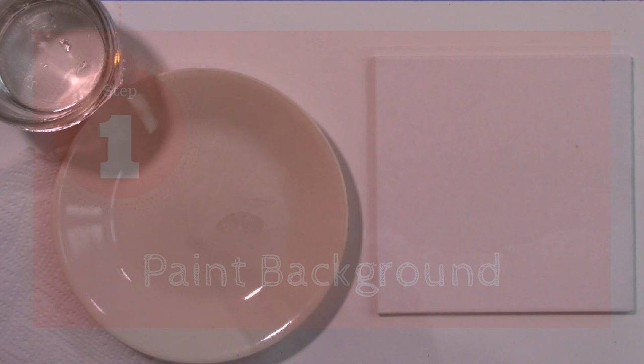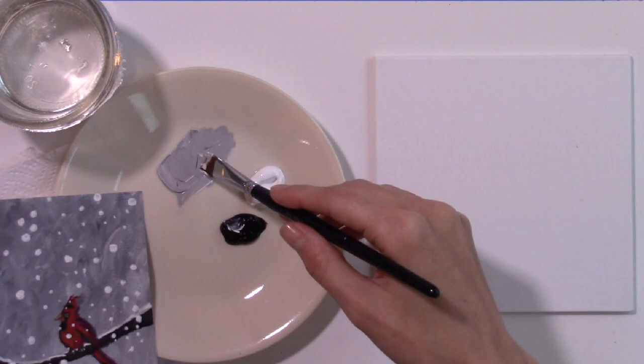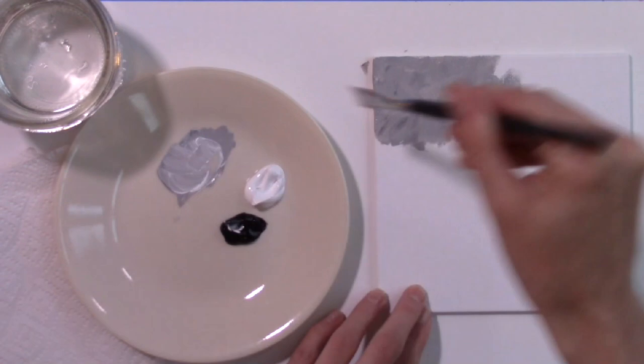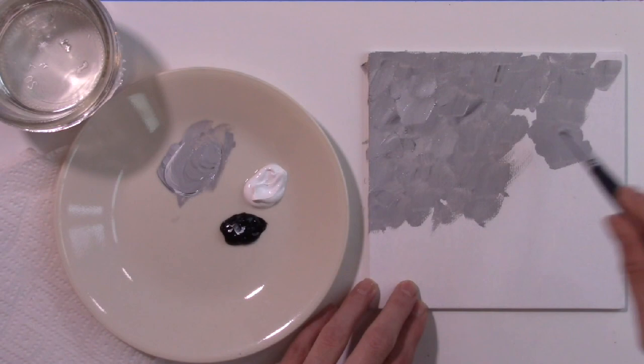Step 1: Paint Background. Begin by mixing black and white paint for a gray background color, but don't mix the color very much — you want some black and white paint remaining in the mix. Use your flat white brush to paint the background. You can give the background some texture by painting short brush strokes using the front and back of your brush.